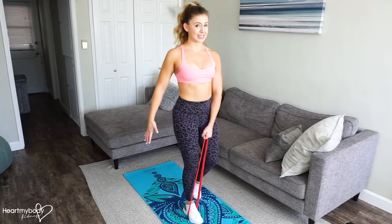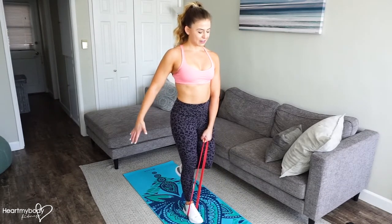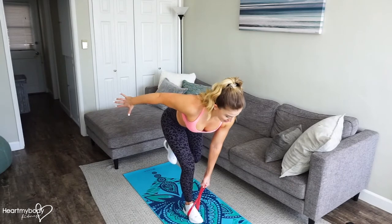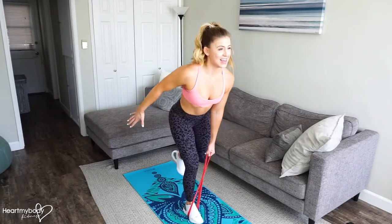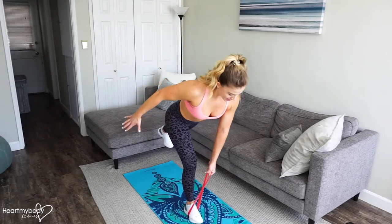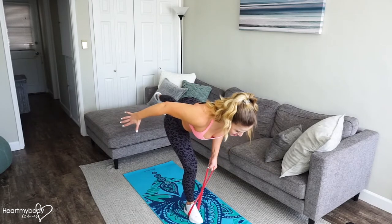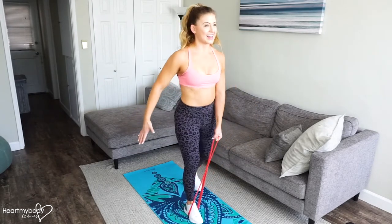Inhale, stand. If you're taking the option to balance, this leg is going to lift. Hinge, row, down, and up. And if you're ready, you can even straighten that back leg all the way straight. Hinge, row, down, and up.